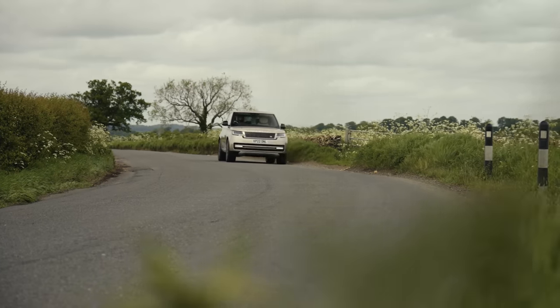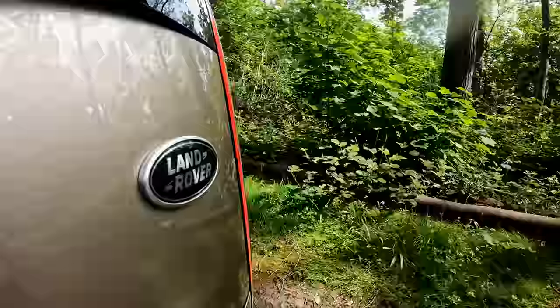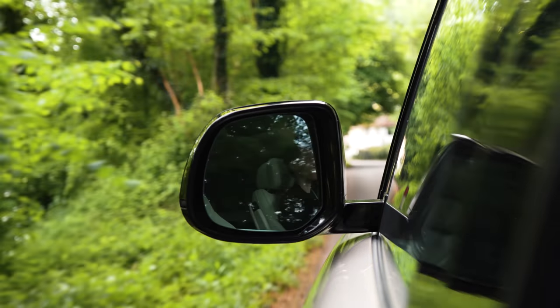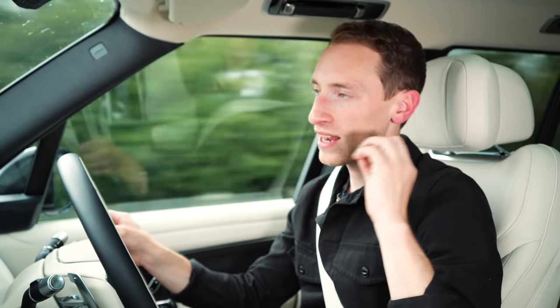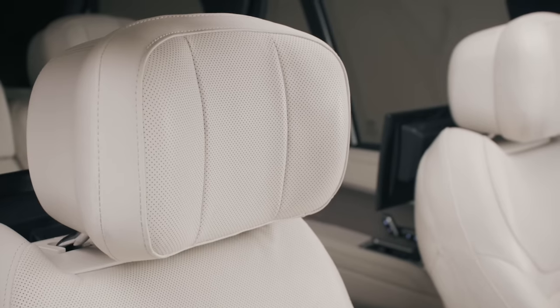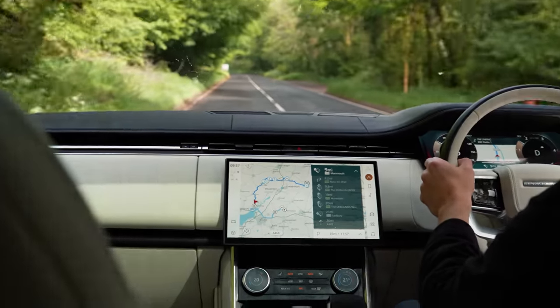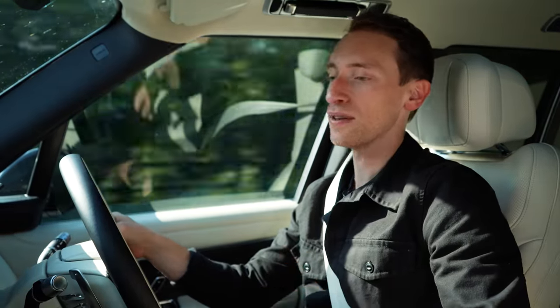You can also get active noise-cancelling tech on the new Range Rover. It's a fairly expensive optional extra at £4,500, but it includes an upgraded sound system. Microphones are placed on the wheels outside to pick up noise entering the car, and speakers inside transmit a frequency to cancel out that exterior noise. Apparently the new car lets in 24% less noise than the old car. We haven't driven a car without this fitted, but what we can say is the refinement levels in the new Range Rover are exceptional.